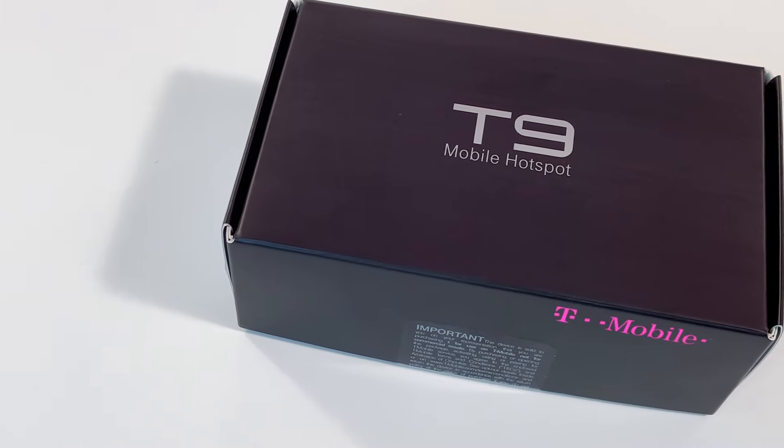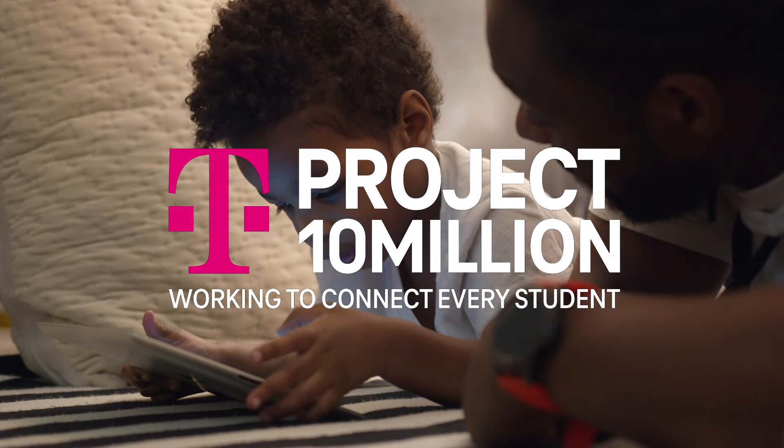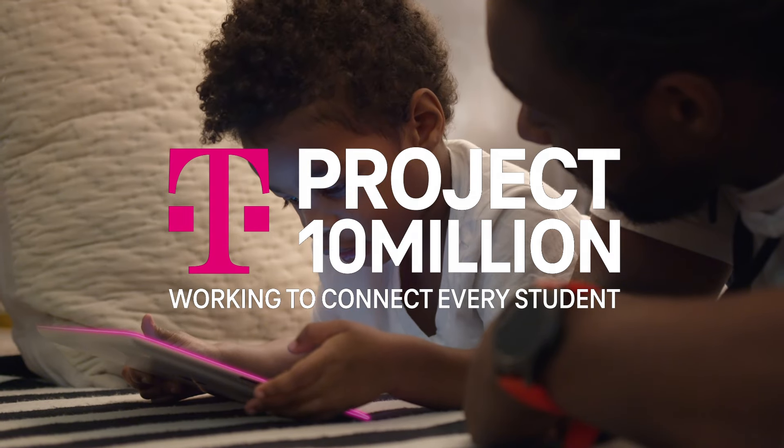Hi there, it's Des for T-Mobile, and today I'm going to help you get started with your new mobile hotspot from T-Mobile's Project 10 Million program. Let's check it out.